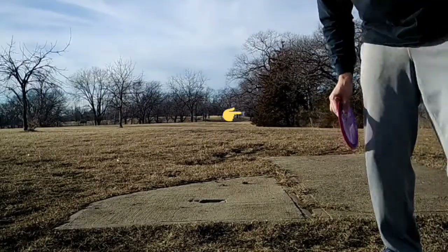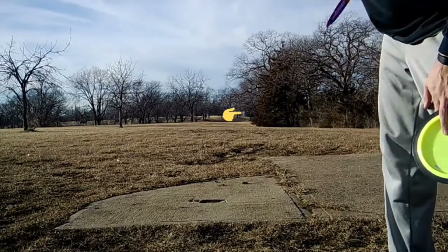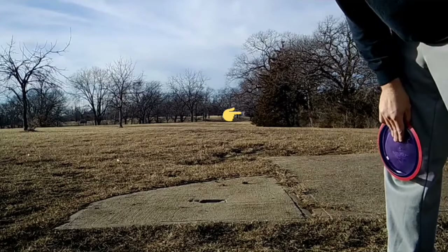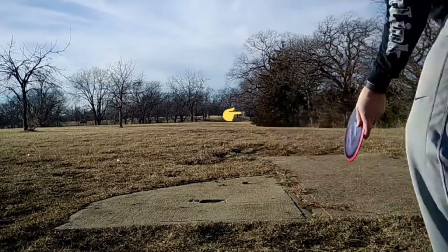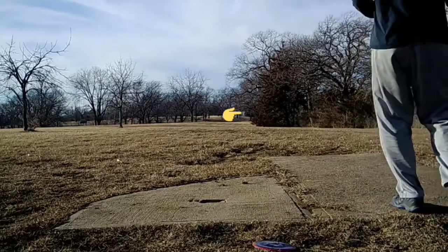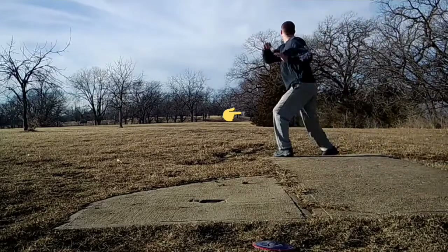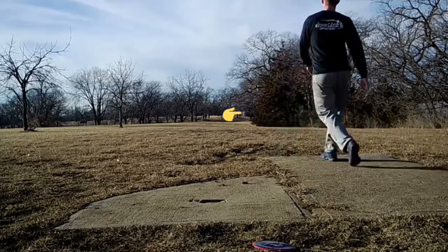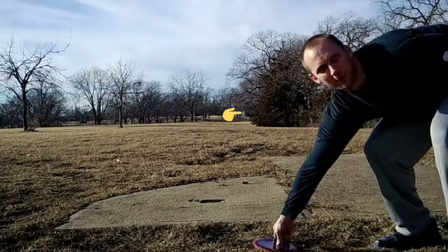Alright, hole 17 plays about 400 feet. Go straight and doglegs right about 350 feet. Going to flick a Dimension and then a Fireball. That was about perfect.